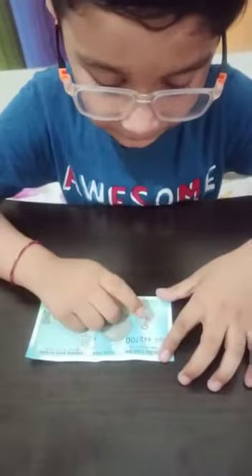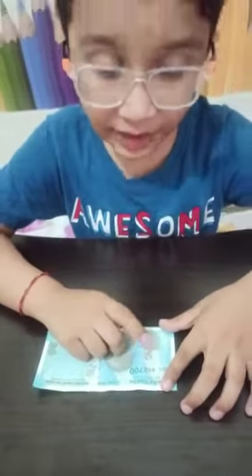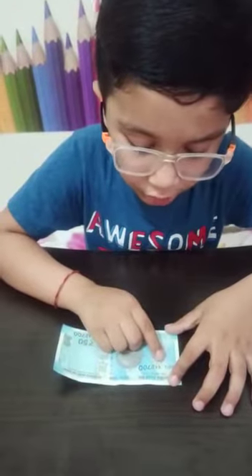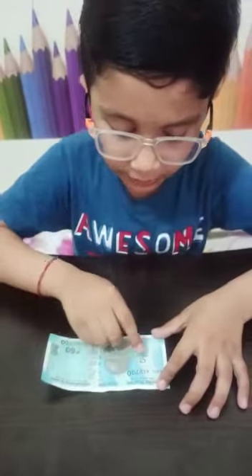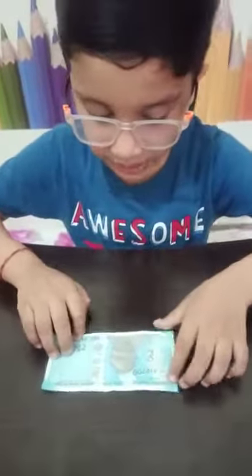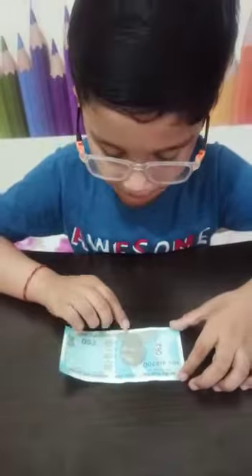Front side: 50 is written in Devanagari script. The number panel has numerals growing from small to big on the top left side and bottom right side. Mahatma Gandhi portrait is at the center.